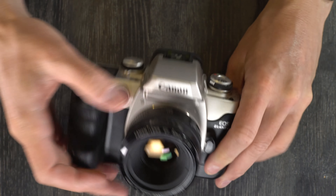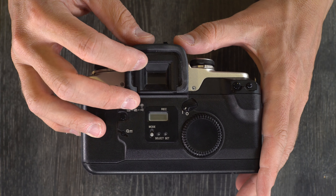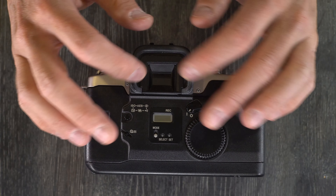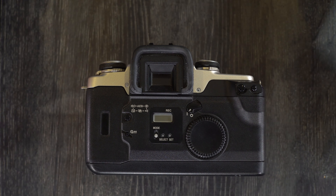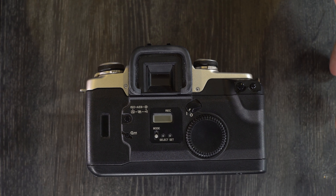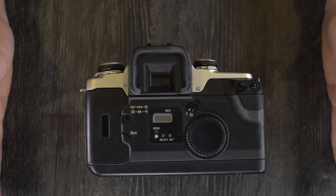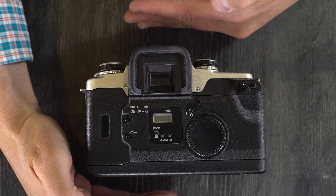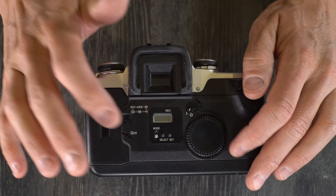It has a 0.71x viewfinder magnification with 90% frame coverage vertical and 92% horizontal. What that means is what you're going to see in the viewfinder is 71% of the size of what's going to be recorded on the film. The frame coverage means that for horizontal you have 92% coverage — about 4% on each side is going to be lost — and for vertical you have 90% frame coverage, meaning about 5% is going to be lost. You won't see it in the viewfinder but it will appear on the film.